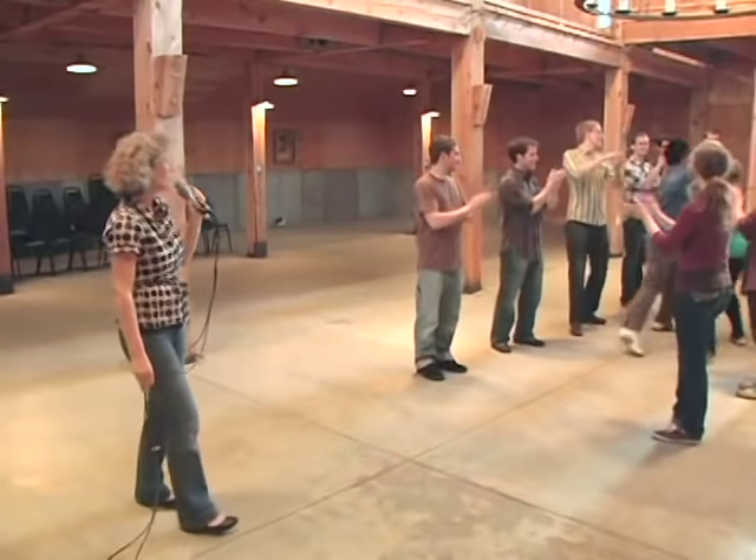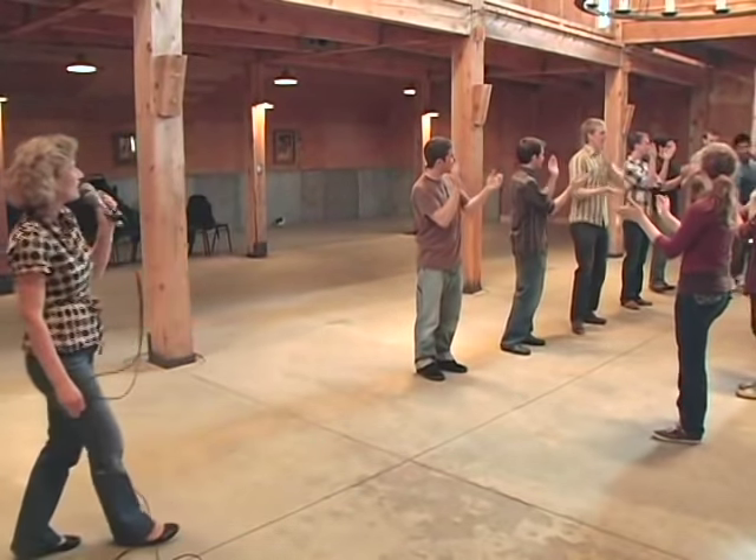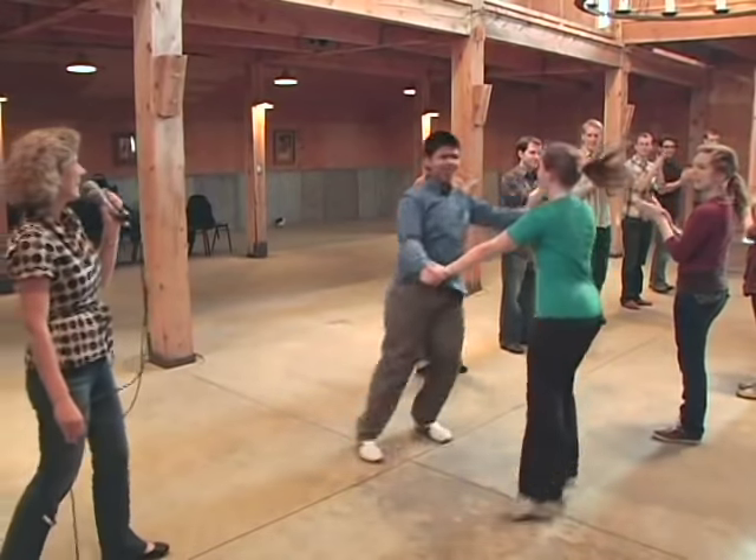Ready, go. Slide and two and three and four, five and six and back the other way. Two, three, four, five, six and seven and eight. Very good.